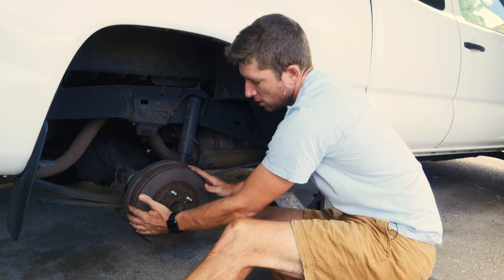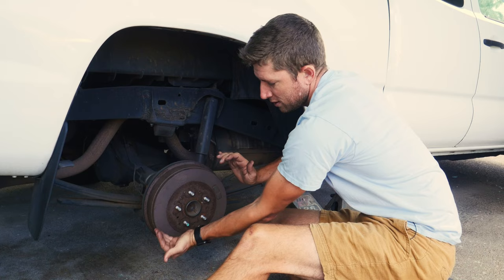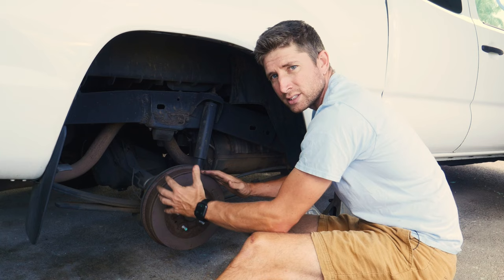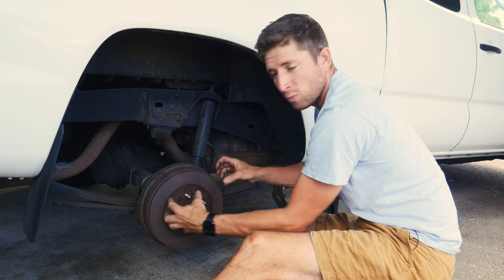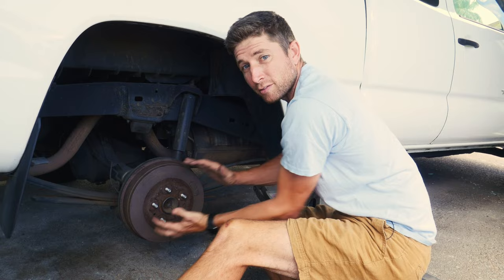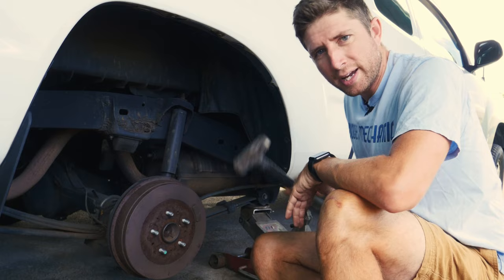Now here we have the drum brake system, which works a little differently than the rotor. Instead of pads grabbing a spinning disc, we have shoes on the inside of this drum that push against the outside and slow it down. We have the same rust-welding trouble between the lugs and the hub, and also sometimes the brake shoes interfere — they get grooved and the drum won't come off. Another thing to keep in mind: you don't want your emergency brake or parking brake on, because that's pushing the shoes against the drum and keeping it from coming off. The same methods apply to this drum as with the rotor — start with a big hammer and move on from there if it doesn't work.